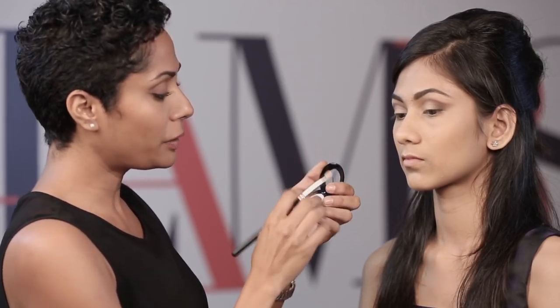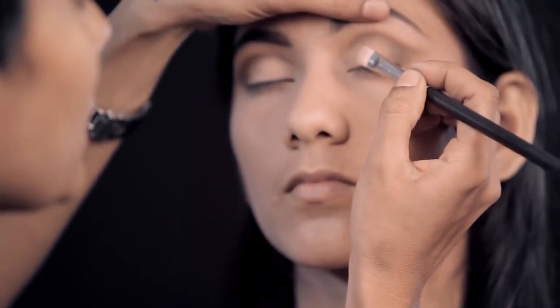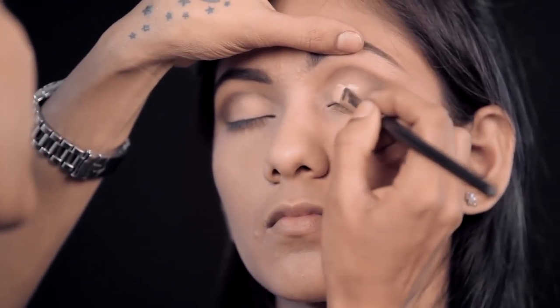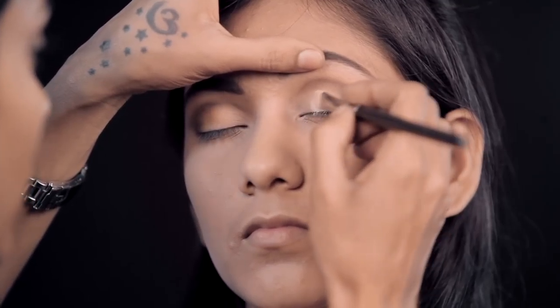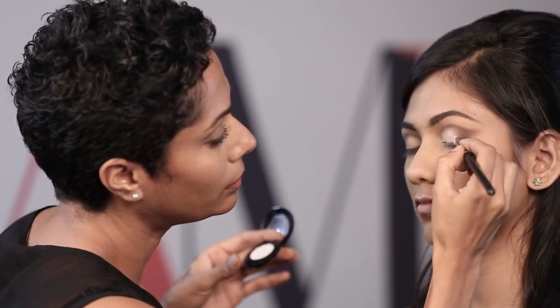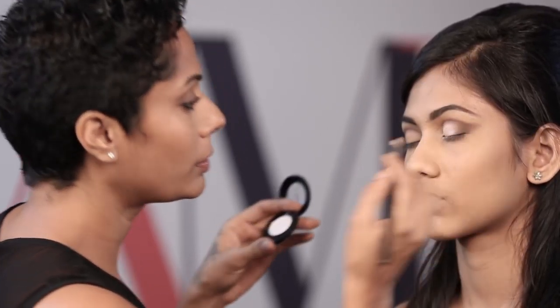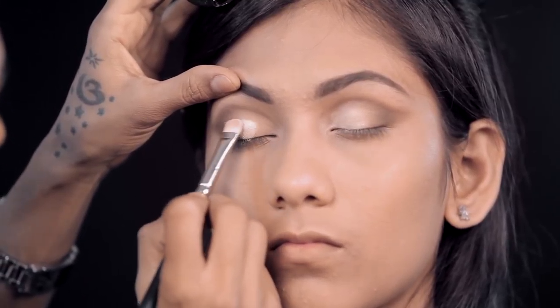Now I'm going in with a Faces eyeshadow which is slightly shimmery. I'm just placing it in the gap that I've left right here, just kind of packing it on. Most of the colours they used back then were really pale — there was like icy pinks, icy blues, icy beiges. Matte shadows also work very well when they look like this.